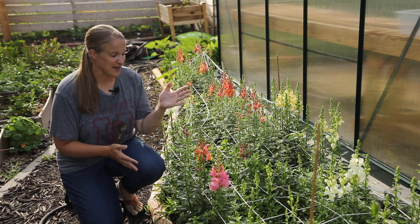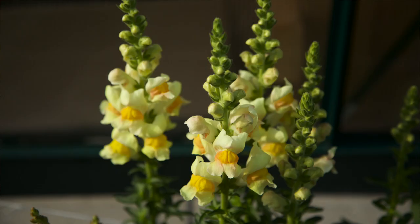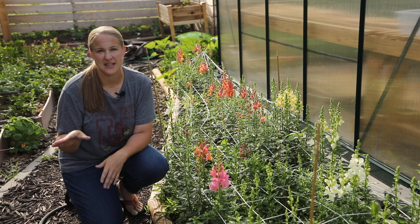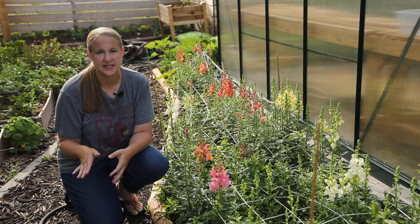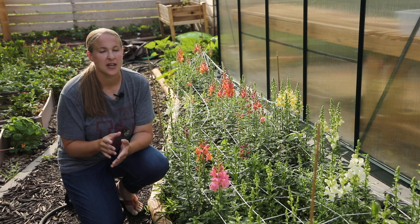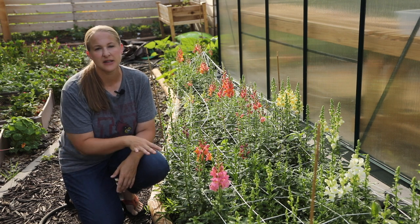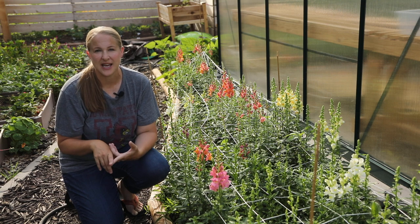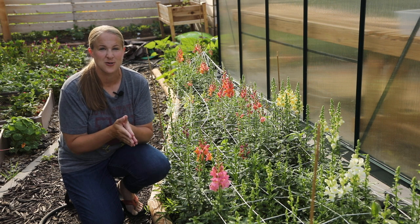If you're new to my channel, I garden in zone 5A in northwest Iowa. The main thing I'm out here harvesting this morning are my snapdragons — look how beautiful they are, I have so many. I've actually been harvesting some into the fridge over the last few days because I didn't want them to get too far gone. Once they're pollinated, that really decreases the vase life as well, so I wanted to get them before they were over halfway open. I also have some Queen Anne's lace to harvest, and then tomorrow I'll harvest everything else.